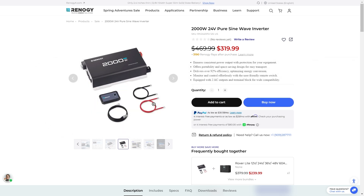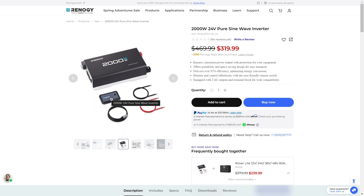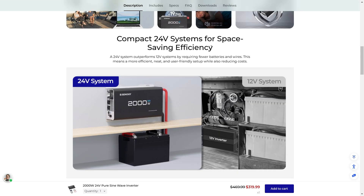This comes with the terminals and the battery monitor as well. It has pure sine wave output, which is ideal for all of your devices — safe just like the power in your home. It has about 20 watts of idle consumption, which is still pretty low, very easy setup, very low noise, and it's a compact 24 volt system for space saving efficiency.